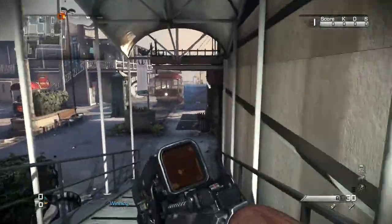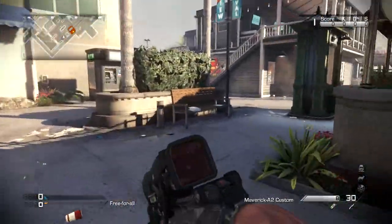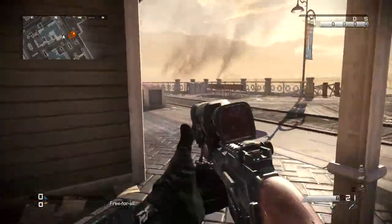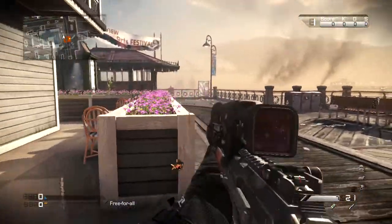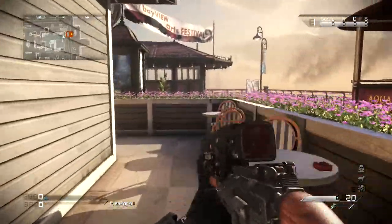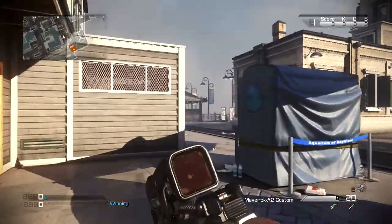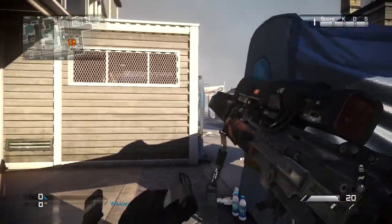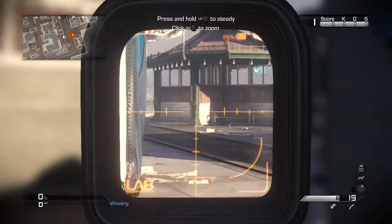The speed and reload time on it are actually good. I'm using Sleight of Hand to increase it, but a long reload takes not even half a second more. It is honestly one of my favorite snipers — actually it is my favorite sniper now. It makes you actually want to snipe more. The sniper scope is just amazing.